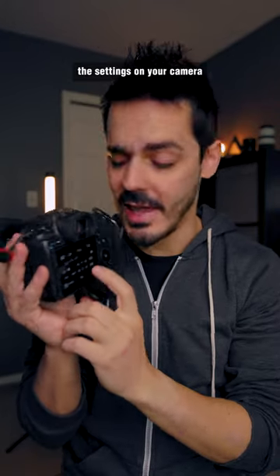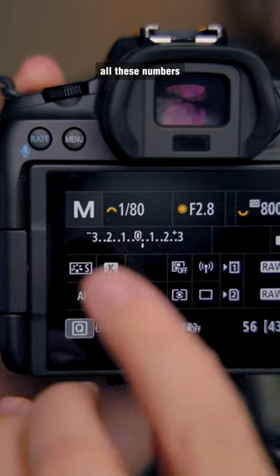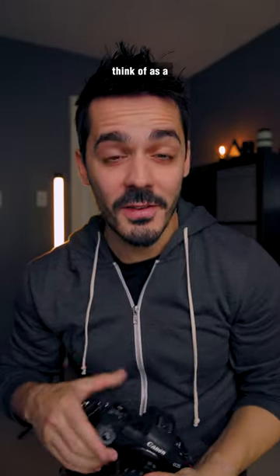If you've ever looked at the settings on your camera and wondered what this little thing is — it's got all these numbers and this little white dot that seems to go back and forth — that's what's known as your exposure level indicator, or what you might also think of as a light meter.